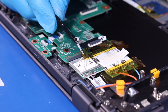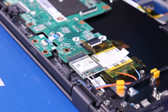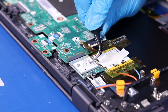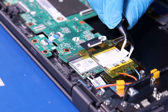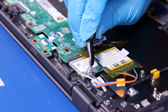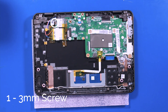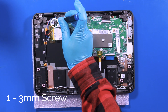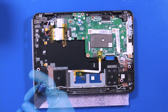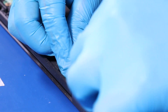Peel back the tape and gently peel off the plastic protective covering. Gently lift up to unplug the antenna cables from the wifi card. Remove one 3mm screw. Gently pull back to unplug the wifi card.